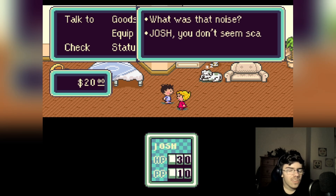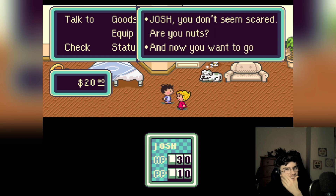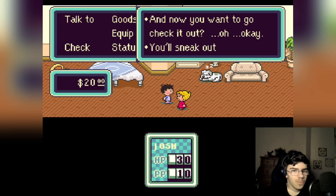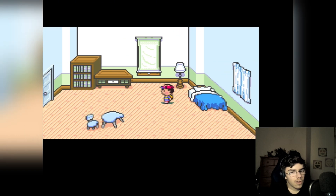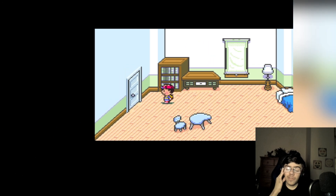What was that noise Josh? You don't seem scared — are you nuts? Now you want to go check it out? Okay — go sneak out of your room anyway, even though I've asked you not to. At least change out of your jammies before you go. Okay, sure. Alright cool. Yeah, I recognize this character.